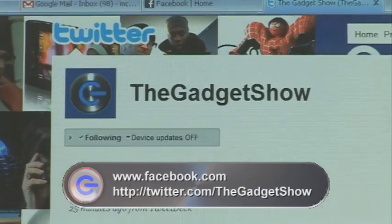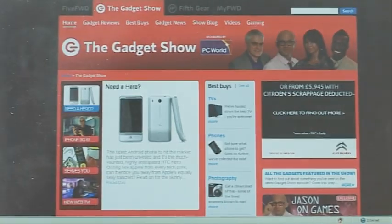Well that's all we've got time for today, but in the next Gadget Show, Susie and Jason will be delving into the world of pet gadgets. Until then, you can keep up to date with us on Facebook and Twitter, and keep watching our website for exclusive special extra content. Bye for now.